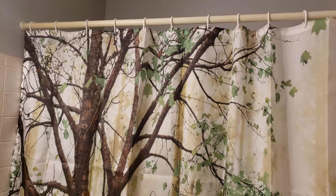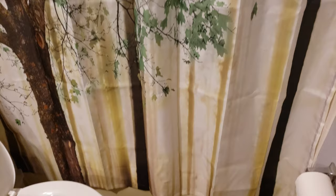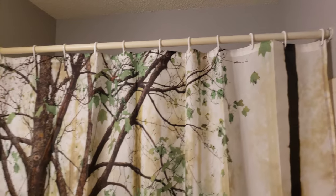So the measurement of this curtain is 70 by 70 inches. It looks like I should have probably went with the longer one, because after all the curtain rack is a little bit higher than normal.